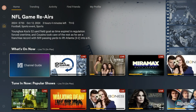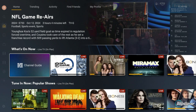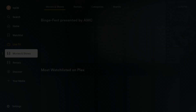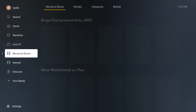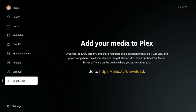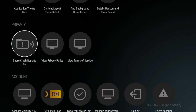Now we're inside Plex, and a lot has changed since I last did a setup video about two years ago. They've moved more toward free, ad-supported content — free channels, live TV, live channels, TV shows, movies, and rentals. But for your own media, go to 'Your Media.' What we want to do is head into Settings and find the Media Server menu.